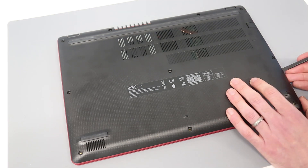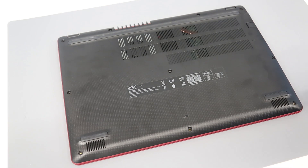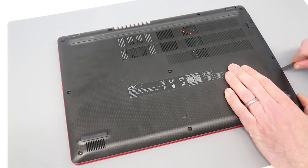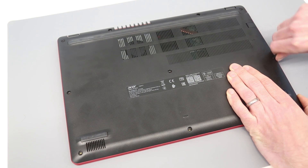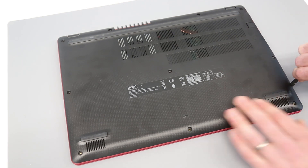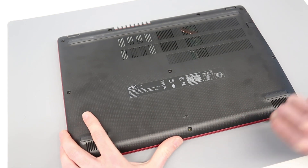What we're going to do is just press in here where the base meets the chassis — basically where the black meets the red — and begin releasing. Pressing mostly downwards on this one seems to work best.